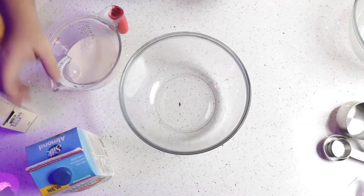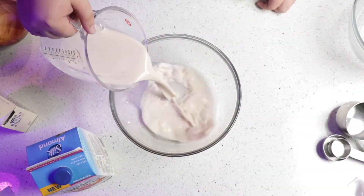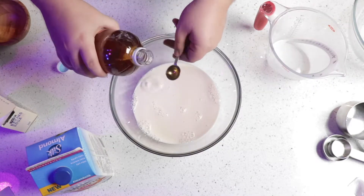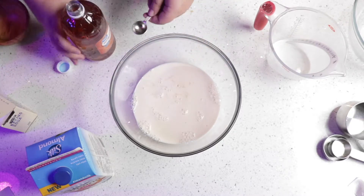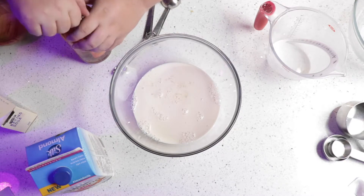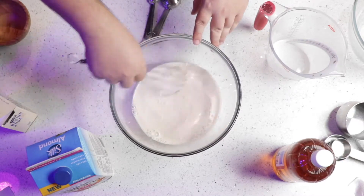Now we need to get some almond milk. I've already poured two cups in here. Now we need two teaspoons of apple cider vinegar to go in there. What that will do is it activates it and makes it a little bit thicker, kind of like buttermilk in a way.